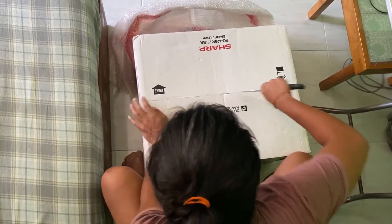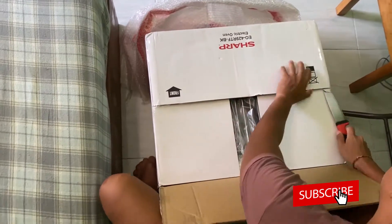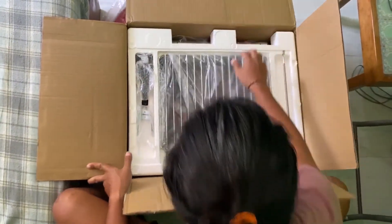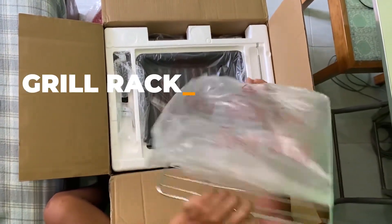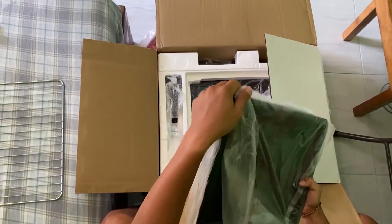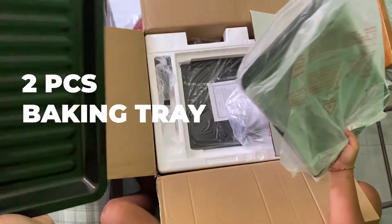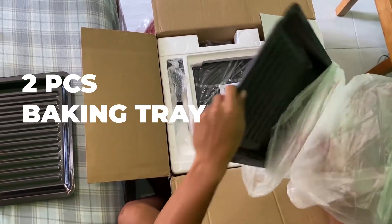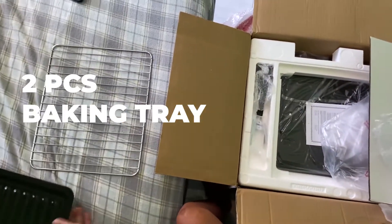Just gonna open this. Okay, so first off yung nakita natin — I'm sure na this is it. Sabi nila may dalawang tray, so this is one and this is another one — so there's two total trays.